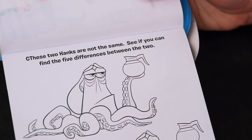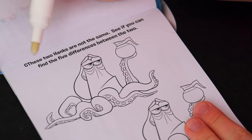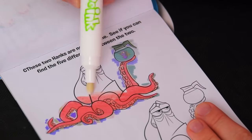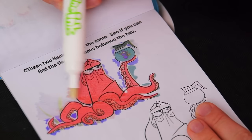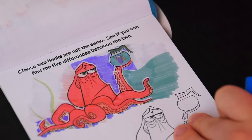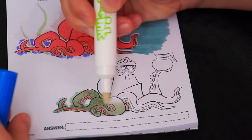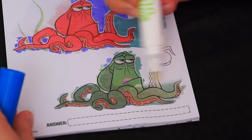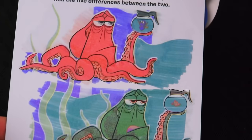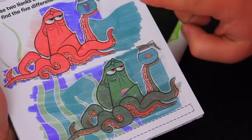This one says, these two Hanks are not the same. See if you can find the five differences between the two. Okay, let's start by coloring in the one on the top. So there's our first Hank. Now let's color in the second one.